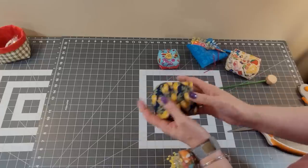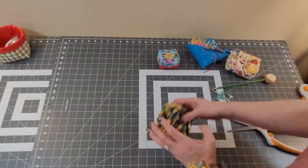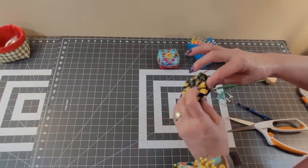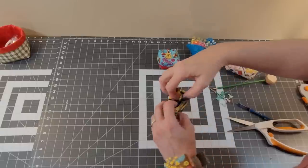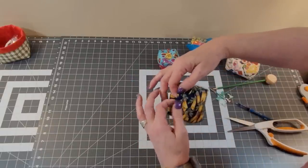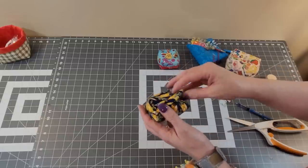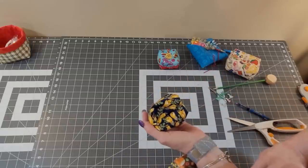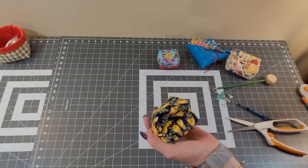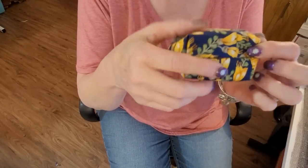We kind of have a box shape. Go over to the iron at this point. Fold this in a quarter inch and press — I turn this under a quarter inch. You could finger press if you want, but I like to take it over to the iron because when we go to do the ladder stitch, I like to have a nice line and know where my seam is supposed to be.